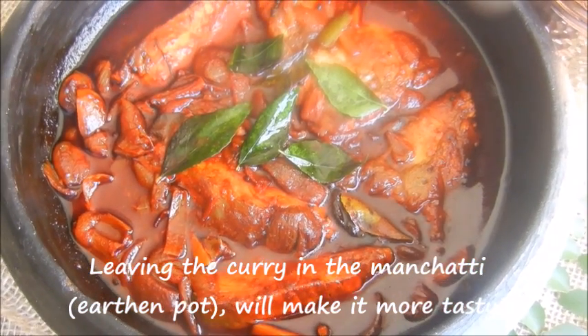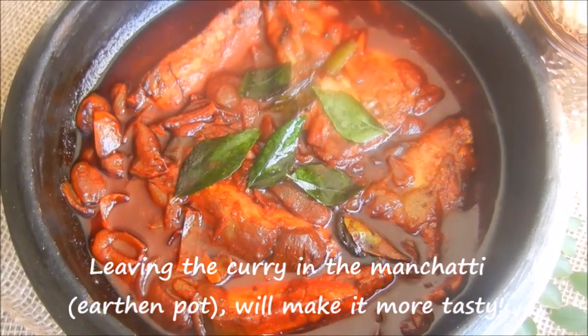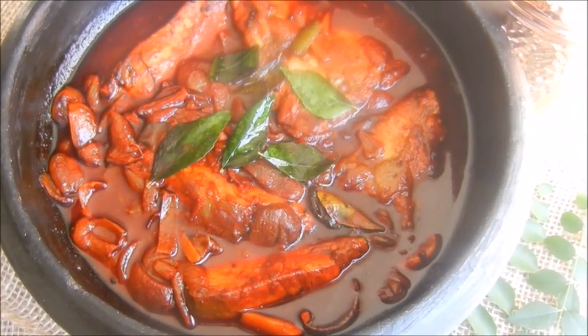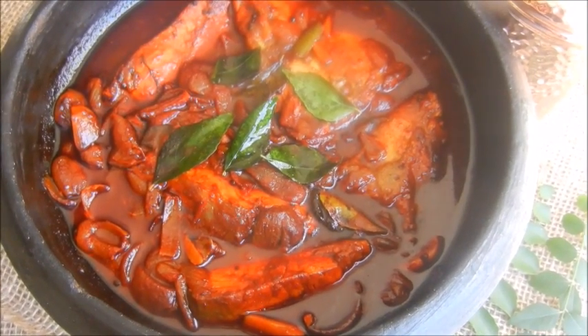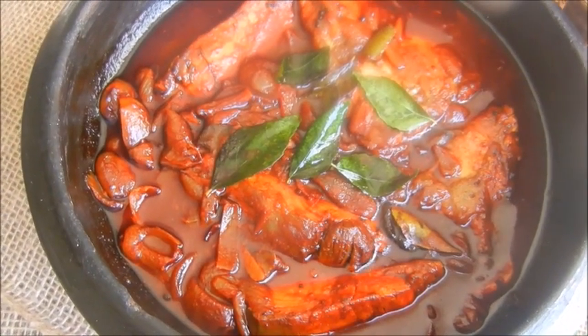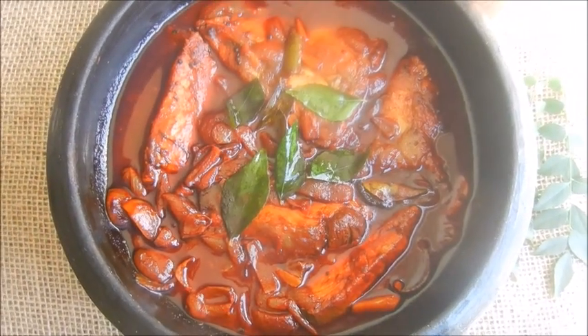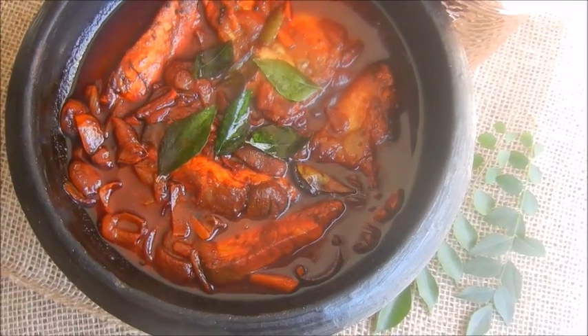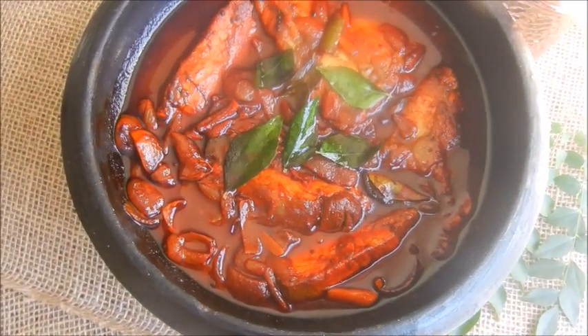Kottayam fish curry is ready to serve. This is a delicious dish and it goes perfectly with red rice and also tapioca. Do try this dish at home and if you like it, please click subscribe and the like button. Hope this dish tickles your taste buds. Thanks for watching and bye bye.